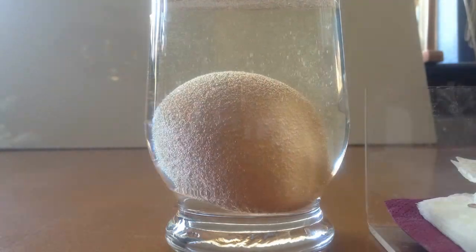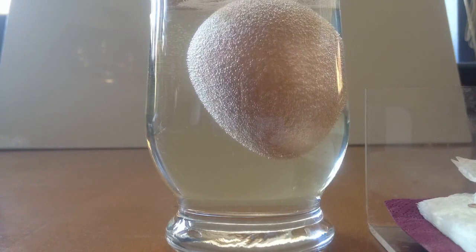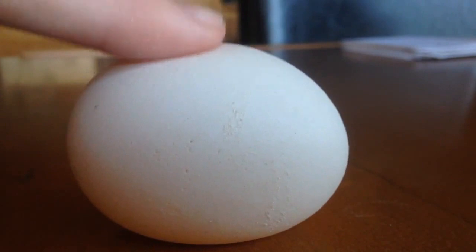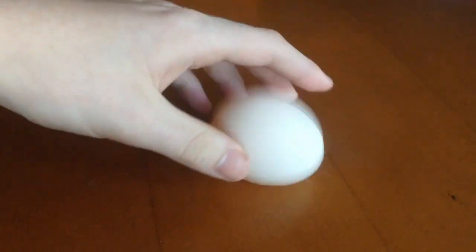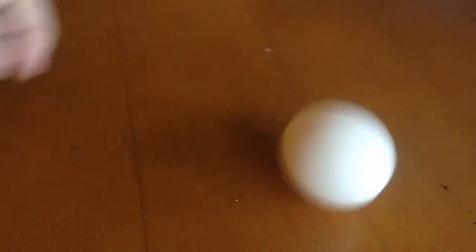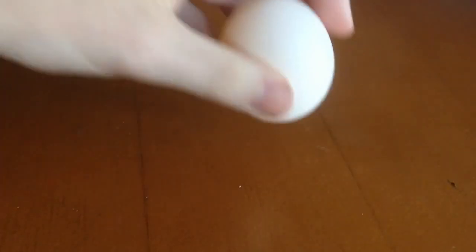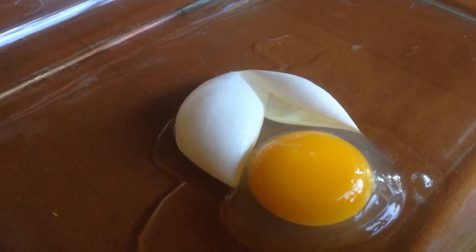For the first one, grab an ordinary egg. Place the egg in some vinegar and you will start seeing bubbles immediately. Now just let the egg sit in the vinegar for about 24 hours and you will have an amazing bouncy egg. It will be squishy and just kind of like a bouncy ball and it will be really fun to play with. Now to show that it's not just a hard-boiled egg, I'm going to be cutting it open with a knife and you can see that it is still liquid inside.